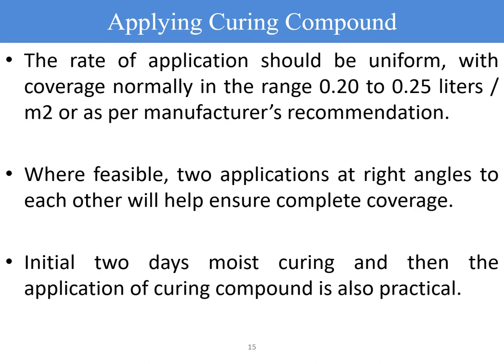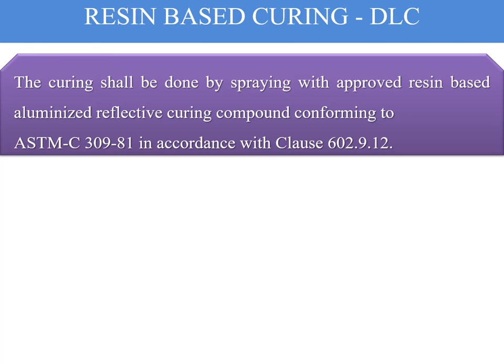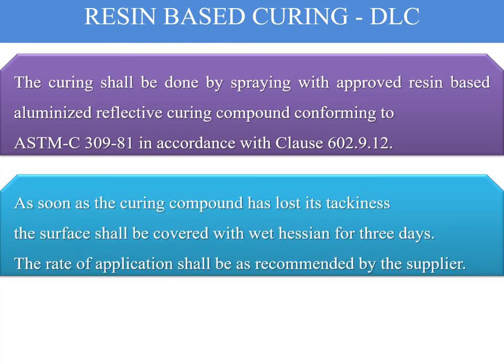In DLCs (dry lean concrete), resin-based curing compound is also applied. The curing shall be done by spraying with approved resin-based aluminized reflective curing compounds confirming to ASTM C309-81, in accordance with clause 602.9.12. As soon as the curing compound has lost its tackiness on the DLC surface, the surface shall be covered with wet Hessian cloth for three days, and thereafter the rate of application shall be as recommended by the suppliers.